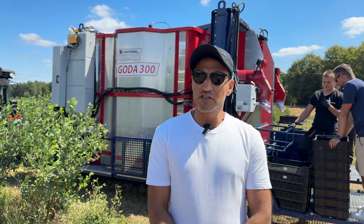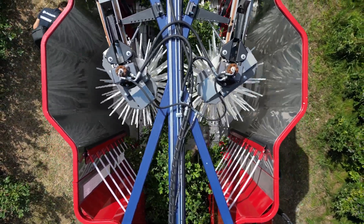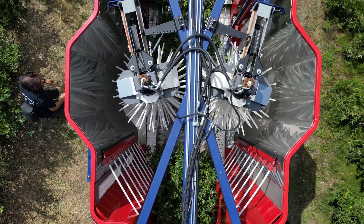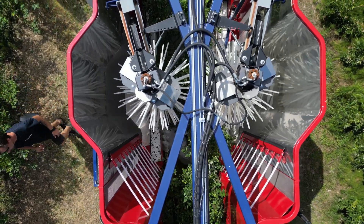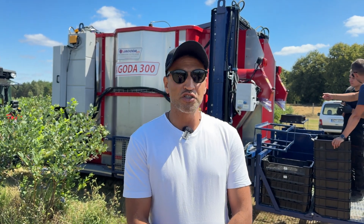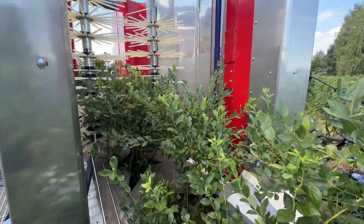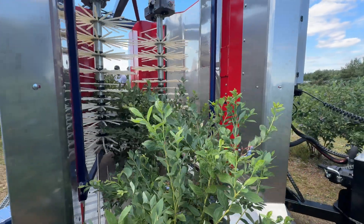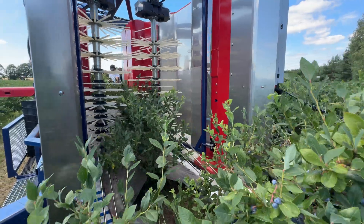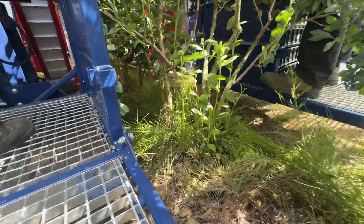Regarding fruit losses under the bushes: for a properly prepared plantation for mechanical harvest, where the crown is very narrow and the bush is trimmed well, we can guarantee every blueberry grower less than three percent losses. We achieved this thanks to capture plates that are very close to each other. After trying many solutions, we settled on this design, which minimizes losses to less than three percent — sometimes even as low as one percent. In any plantation condition, we will not exceed seven to eight percent.